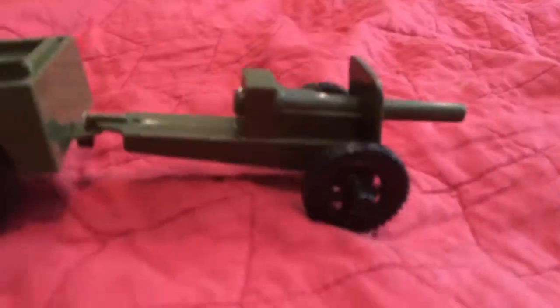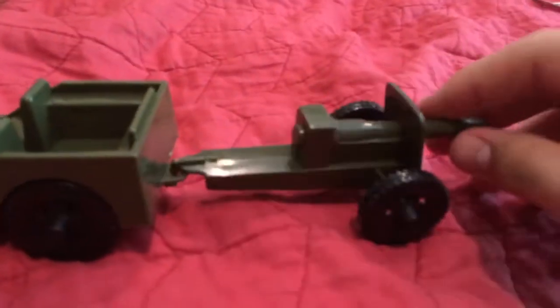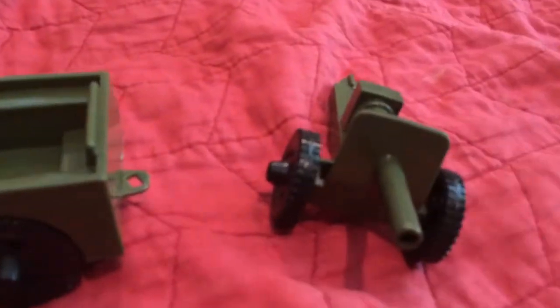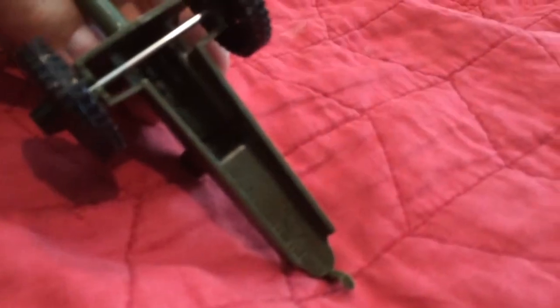Also, it comes with a 35mm anti-tank gun on the back. To get it off easily, you turn it this way and pull up. Here's the gun itself — it's pretty well detailed, actually. It's also pretty sturdy, and it comes with the same metal axles. It's also pretty hollow, but still it's really nice.